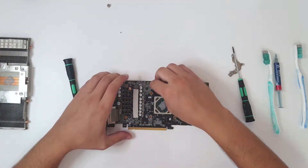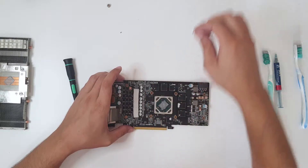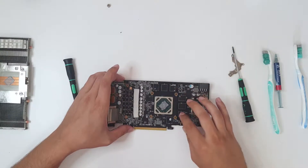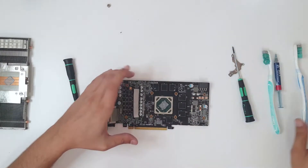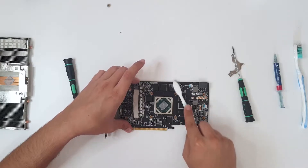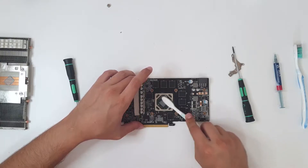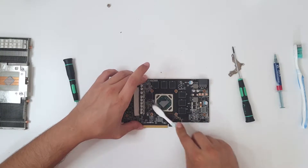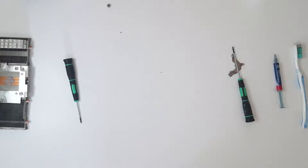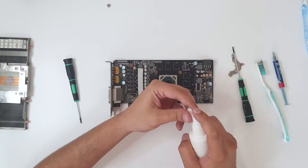Let's check the PCB. You want to remove all of the remaining thermal pads if they are stuck to the VRAM. These are the VRAM modules — be sure to clean them out. You can use a toothbrush, and be very careful while you are cleaning so you do not damage any part. Now clean the GPU using isopropyl to clean the PCB and GPU.